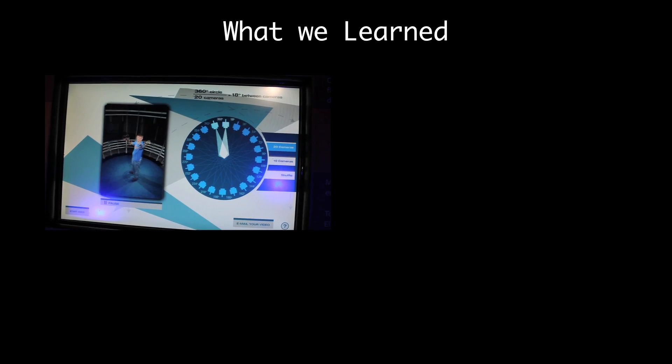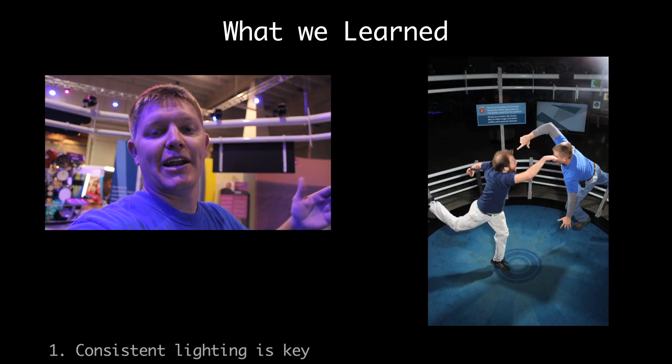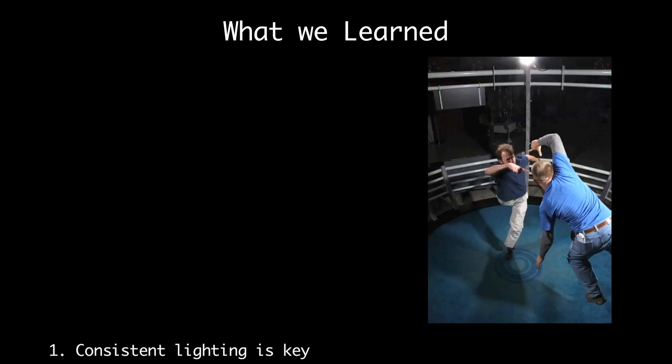This time our setup was even better and that means we can learn more. The first thing we learned is that inconsistent lighting is a problem. There's a flash, there's a flash, there's a flash. So one bad thing about this setup is you get shadows at different points.